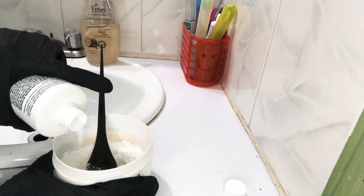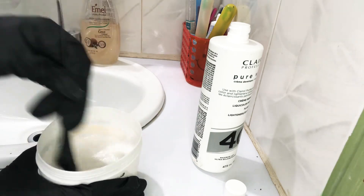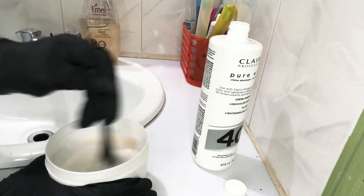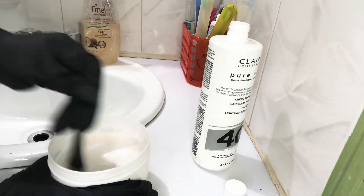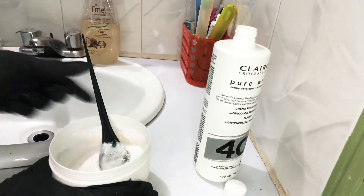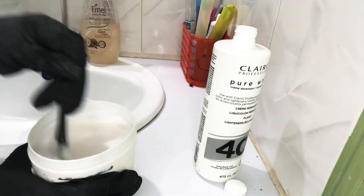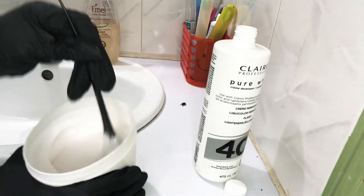It should look like this. So I'm mixing — you mix and mix until it's a paste. Now I'm going to add a little bit more volume 40 in there. Alright, so it should look like this — see guys, look at that. Anyways, it should look like this.